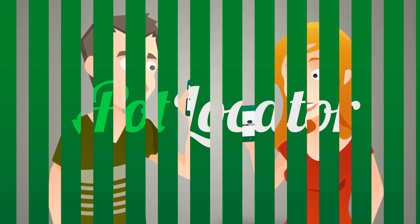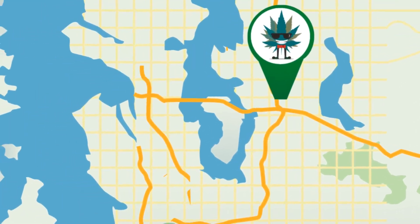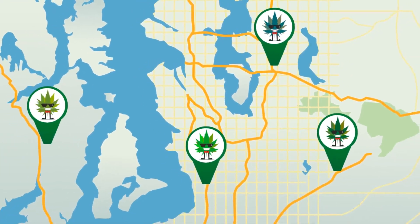Finally, our friends at PotLocator.com will automatically tell you which marijuana dispensaries in your area have the exact strain that you're smoking. Double cool!